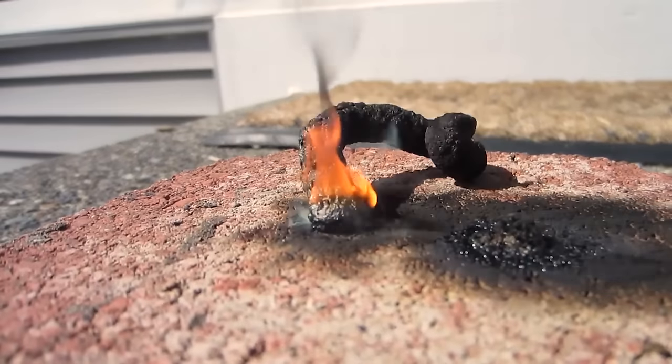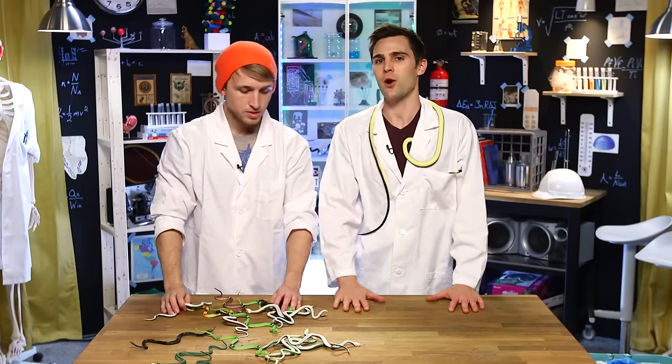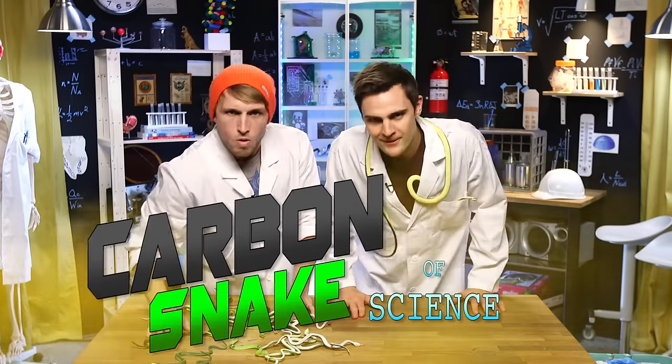So today we're going to be making a carbon snake. Maybe you've seen this — the fireworks when you were a little kid, the little snakes. It just looks like a poop being made out of nothing, kind of like ground poop. We're going to use the at-home way of doing this, so all these things you can get at home. We're going to be making our very own carbon snake of science!